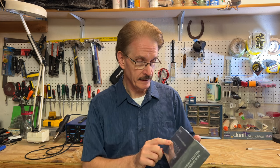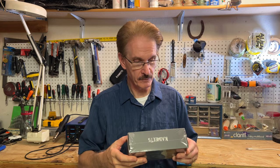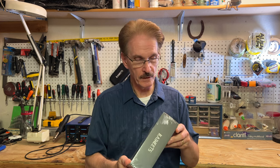Today we're going to do a product review of the Kaiweets KETS-02 intelligent electric soldering iron and we'll see how this thing performs and what my honest opinion is of it. It looks pretty neat and we'll talk more about it.